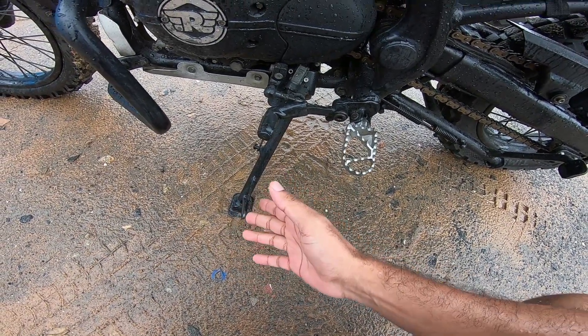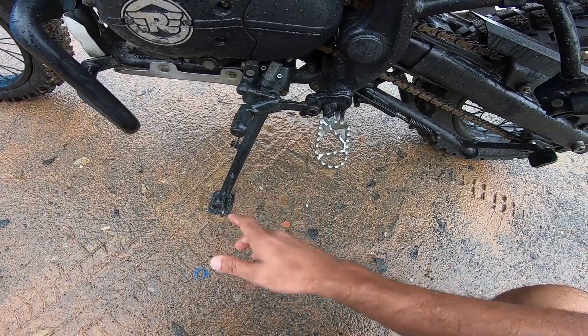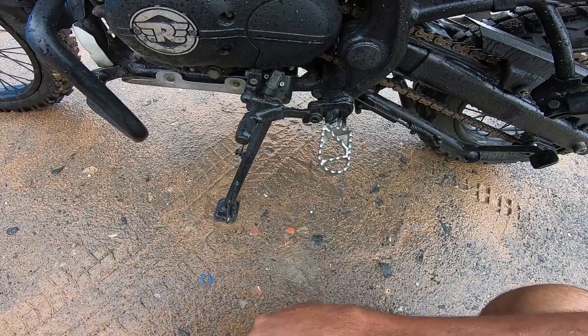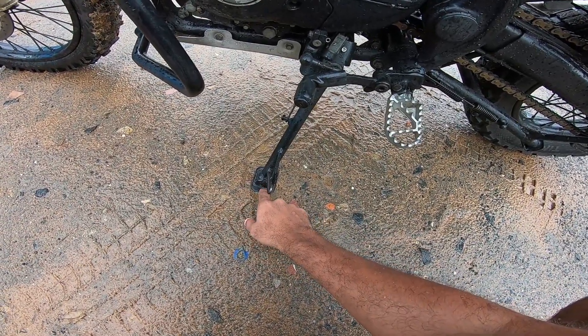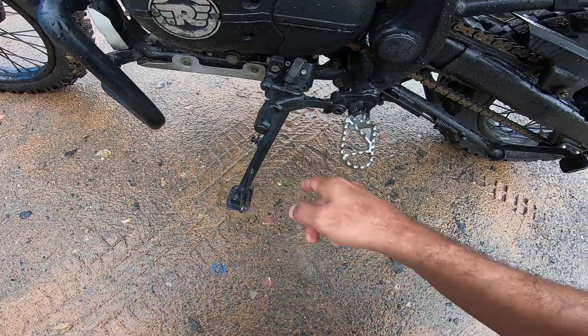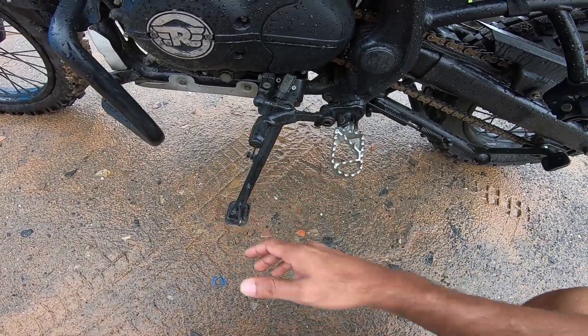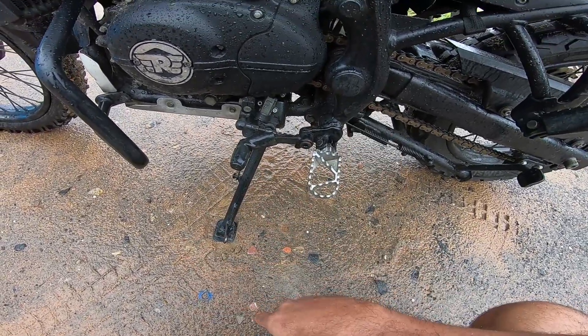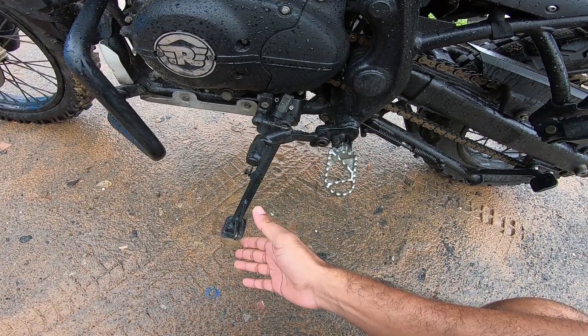I think maybe another two or three millimeters of length and that will be the perfect size. To repeat the dimensions: you need about 12 to 13 millimeters on the front and 5 millimeters on all three sides. That's all you need as an extender — this will take care of the motorcycle and it will not sink into soft soil or loose ground.